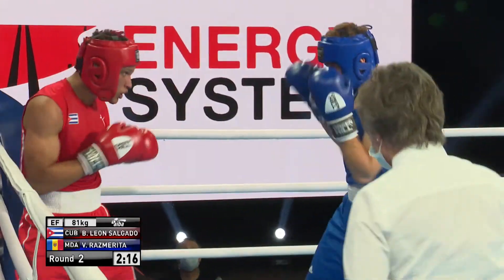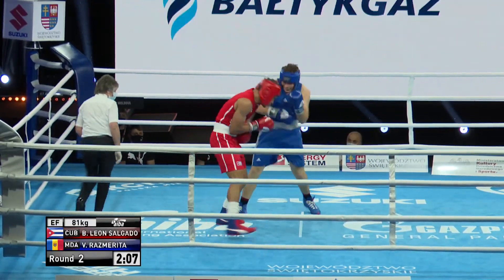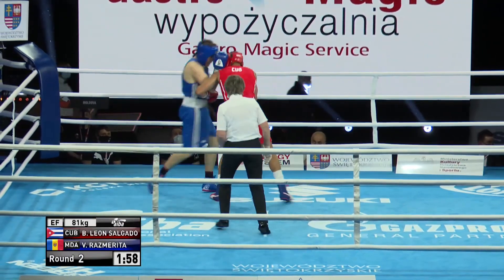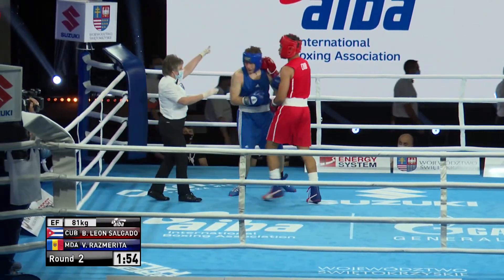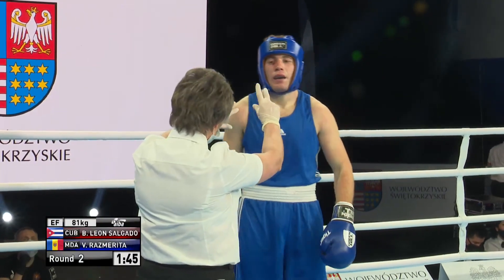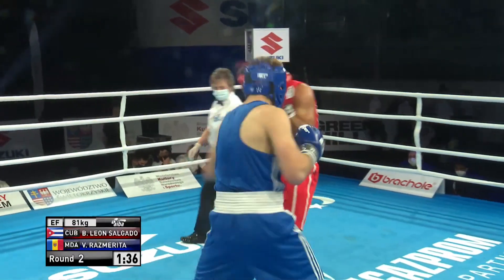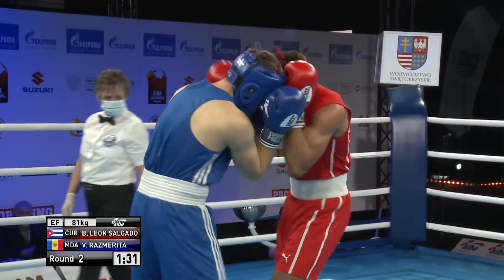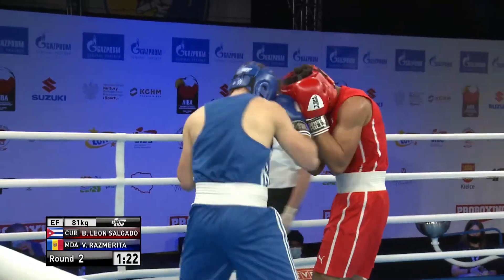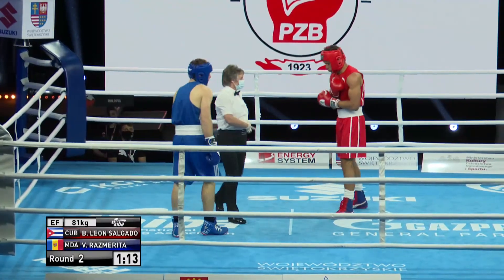Right to the body. Lovely uppercut on the inside there from Salgado. To be fair to Rasmurita, he's trying to press this as much as he can, but there's another uppercut from Salgado — and as I said, he can win this fight at range and on the inside. Right hand followed by a left hand. You have to give credit to Rasmurita because he's trying to land, trying to make an impact, trying to win, but he's in with somebody who is just a lot better than him — no shame in that. The boxing ring is a tough place at the best of times, but he's showing some serious bottle here, the Moldovan.